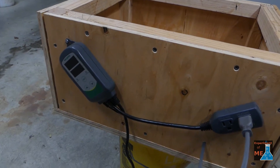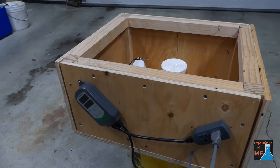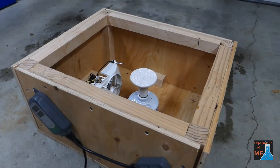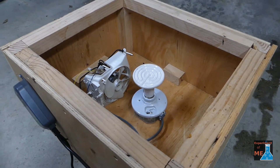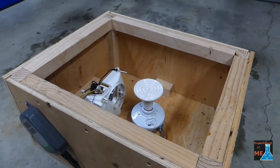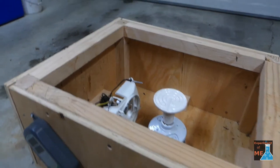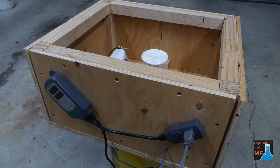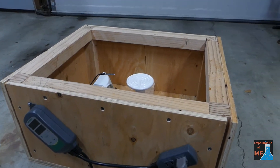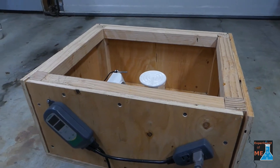Hey guys, this is my latest creation. This is a heater box that I use to warm up honey just enough to get it to flow out of the frames. I'm going to go through how this thing works and how I think I'll be able to use it for some experiments I want to run.